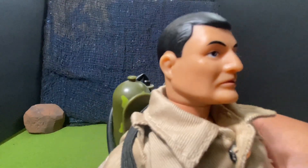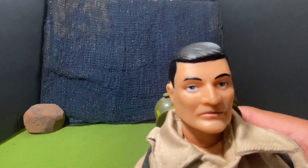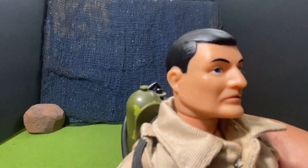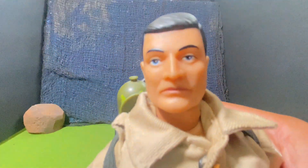Again, this is from the reproduction of the vintage Soldiers of the World G.I. Joe. And really good head scope. It is a painted head figure. He does have great articulation in his head and in his face.